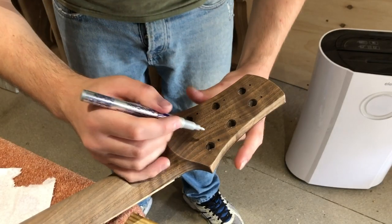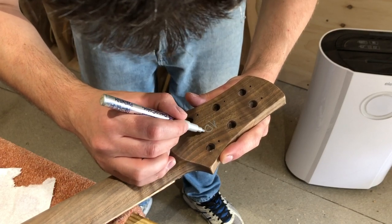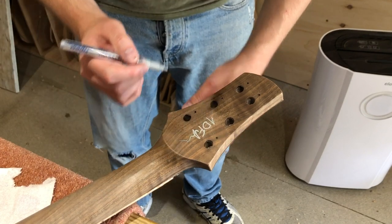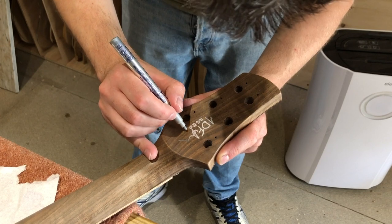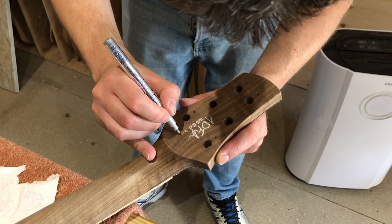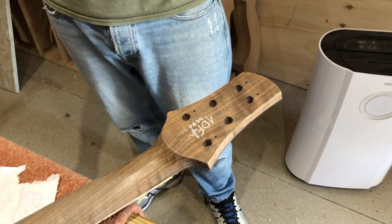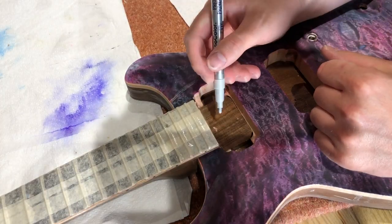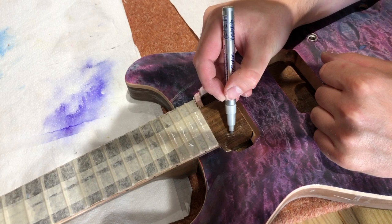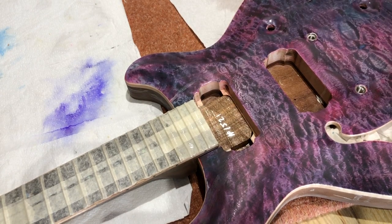Once I got that all level I did the same on the headstock, and I normally scribble my name on the back of my headstocks using a Deco Color paint pen. I've tried Sharpies and other pens — they tend to not look as vibrant after a few coats of lacquer, whereas the Deco Color ones work really well. I normally stick the number and the year on the back of the headstock too, but this time I stuck GGBO on there and wrote the year and the number on the neck tenon, and then it was ready for some more lacquer.